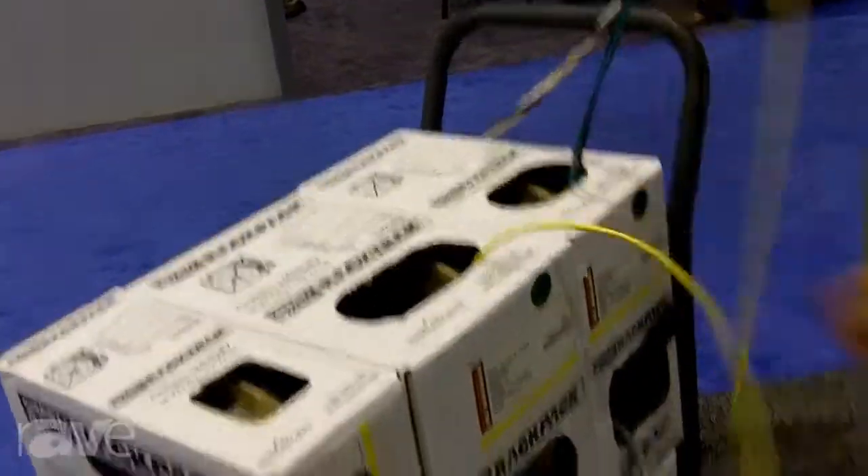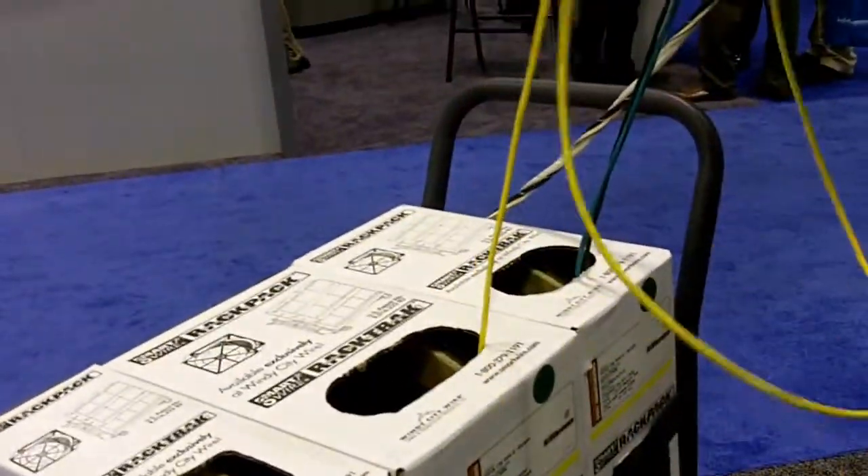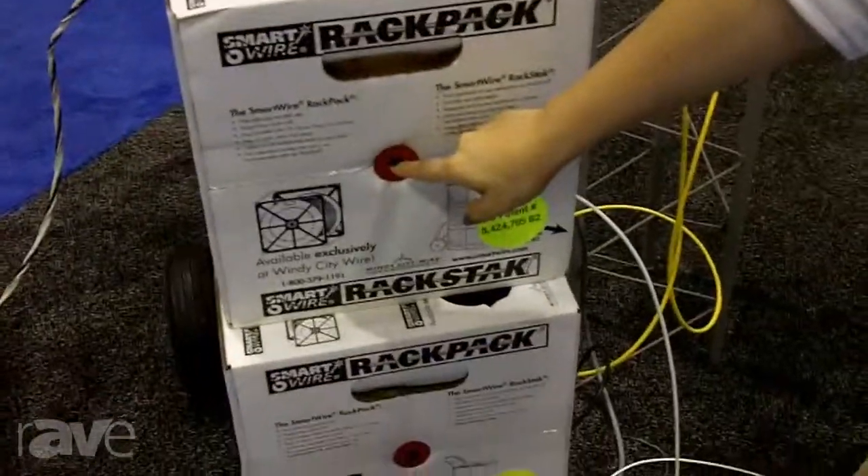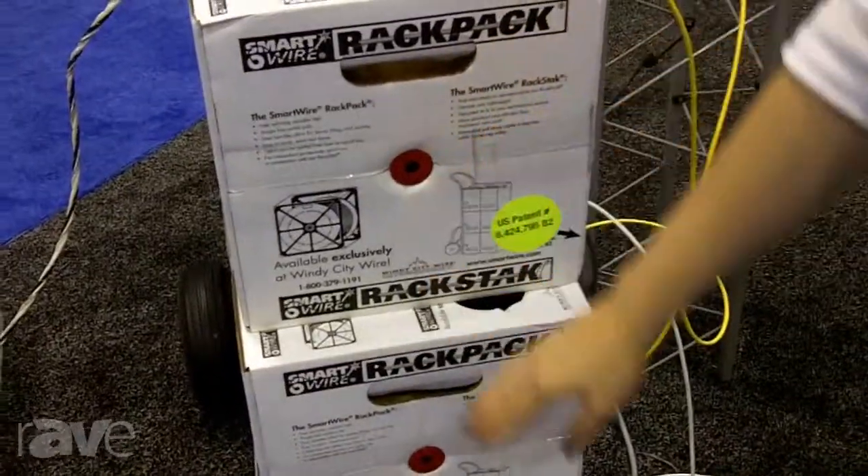So this yellow cable is actually coming from this middle row right here, and you can pull the cable out of the highest box. What makes it patented is a hole that runs through the center of the box, and there is a rod that runs through each row and locks it into our transport device.